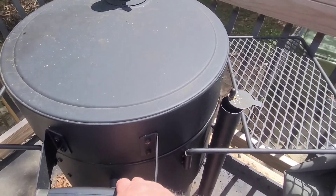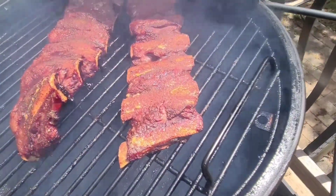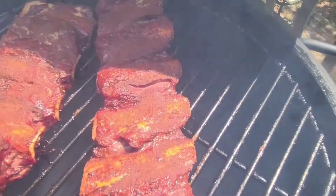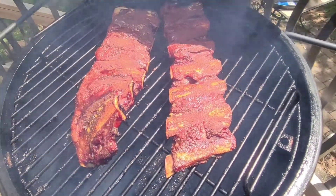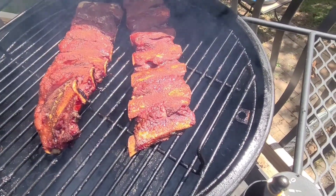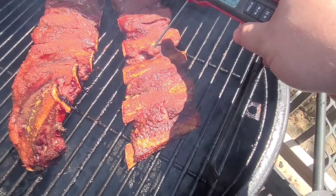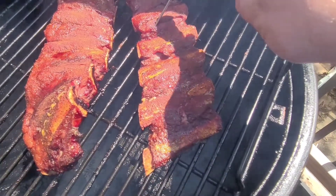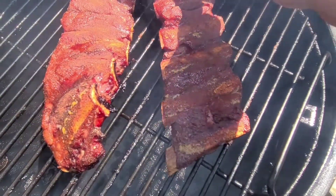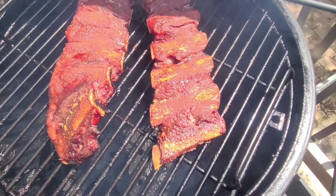Oh yeah, they look good! This one's all bent up. They look good though, don't they? Let me get this thermometer out and we'll check a temp real quick — just to see where we're at and check the tenderness. Oh yeah, they're getting there. They're pretty tender now.